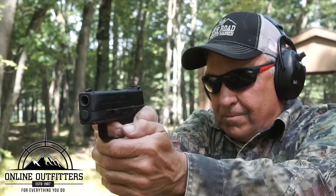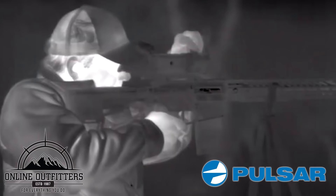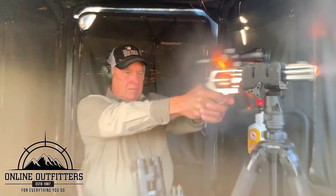We'd like to thank Online Outfitters for providing us with all of our awesome gear that we use in our shows — from ammunition to thermal gear. If we need it, they have it. For more information on Online Outfitters, check out the link below.